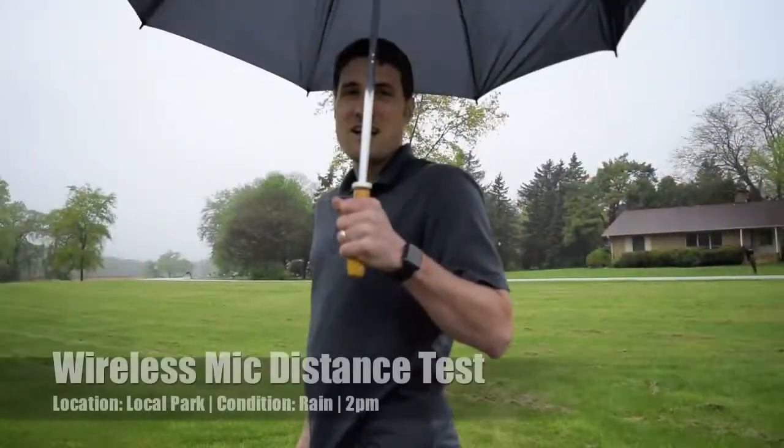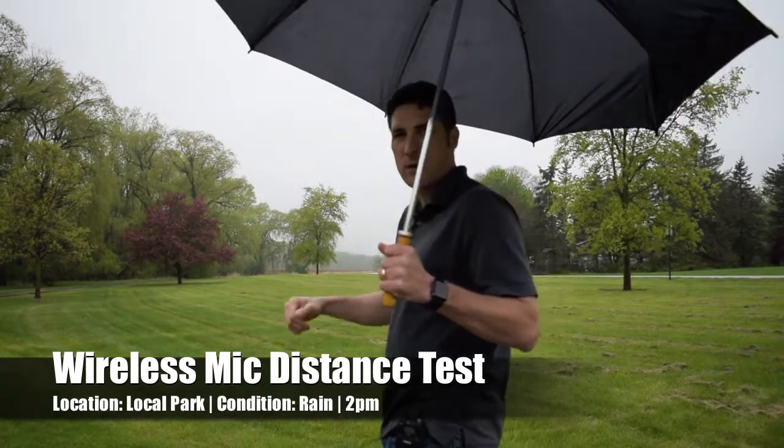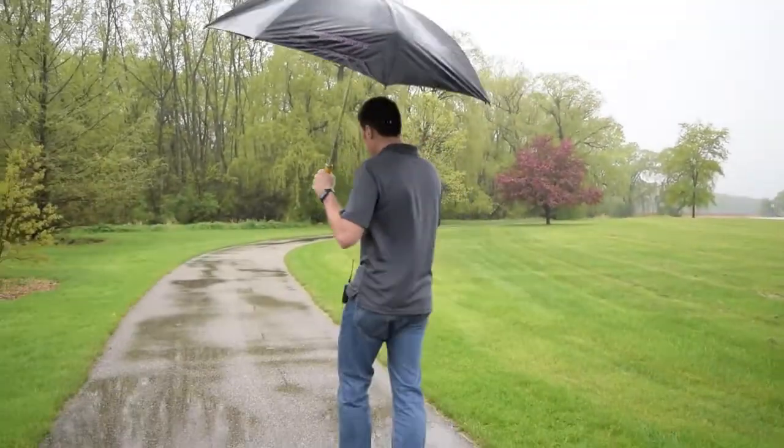We're going to take a test outside to check the range. The mic specs say it will have a range of up to 400 feet, and we're going to test that to see if we can actually get 400 feet between the transmitter and the receiver. We're doing this test out here in the rain in Wisconsin.